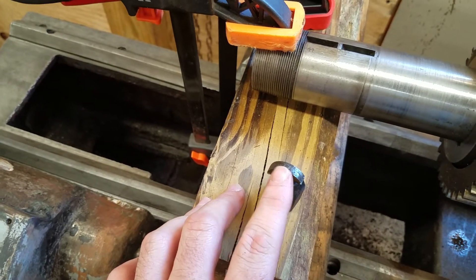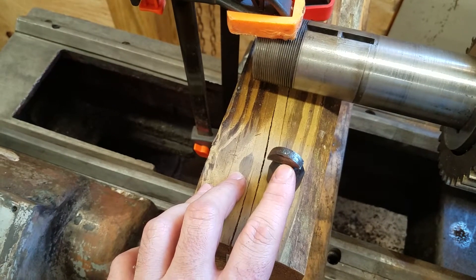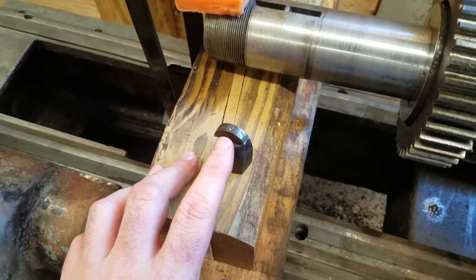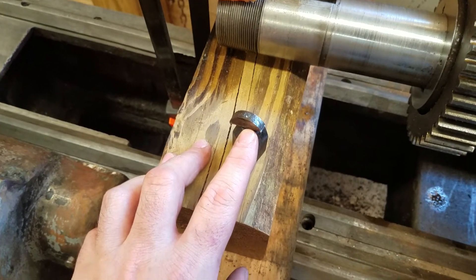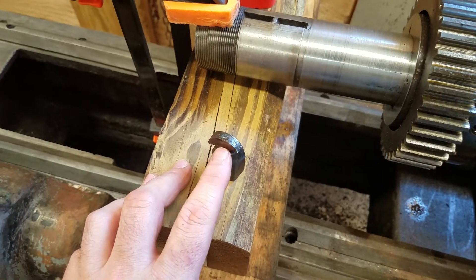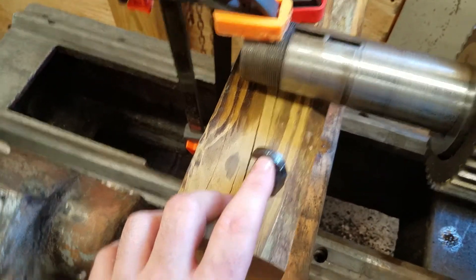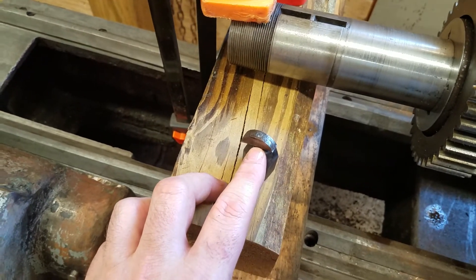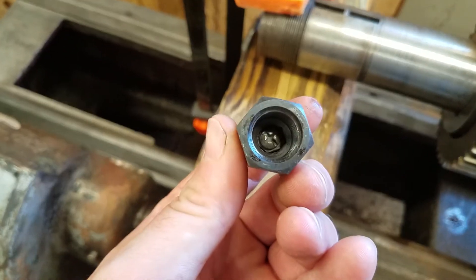Next I found a center bit, put it in my hand drill, started a little hole there. Then I used the smallest tap I have in the shop — an 8-32 coarse — which uses a number 29 drill bit. I drilled it through and tapped it 8-32.